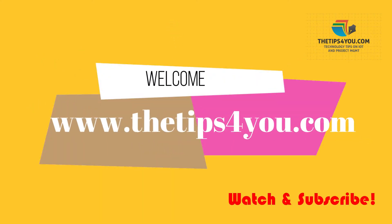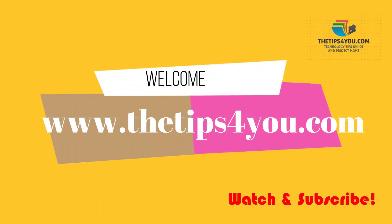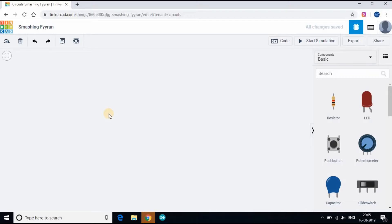Hello friends, welcome back. This tutorial is on blinking multiple LEDs using an Arduino board. We will be again using Tinkercad to simulate the program and then uploading the code to the physical Arduino board. Follow along.